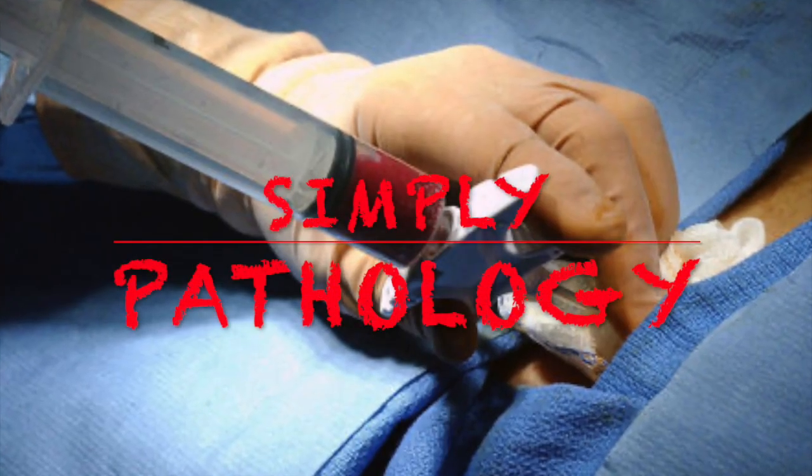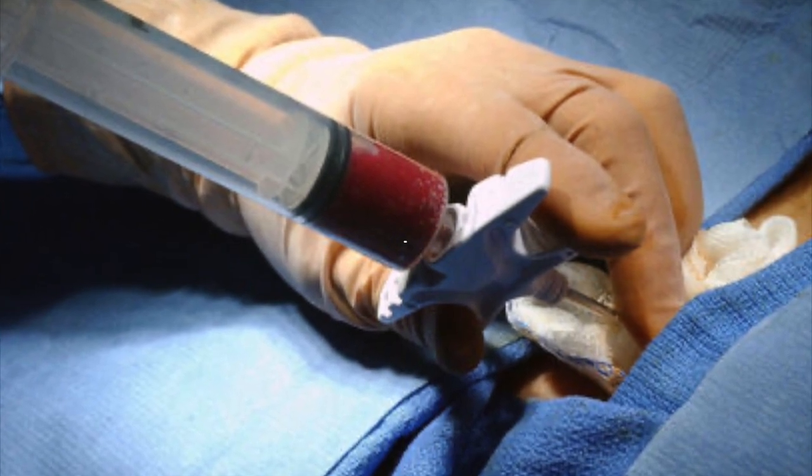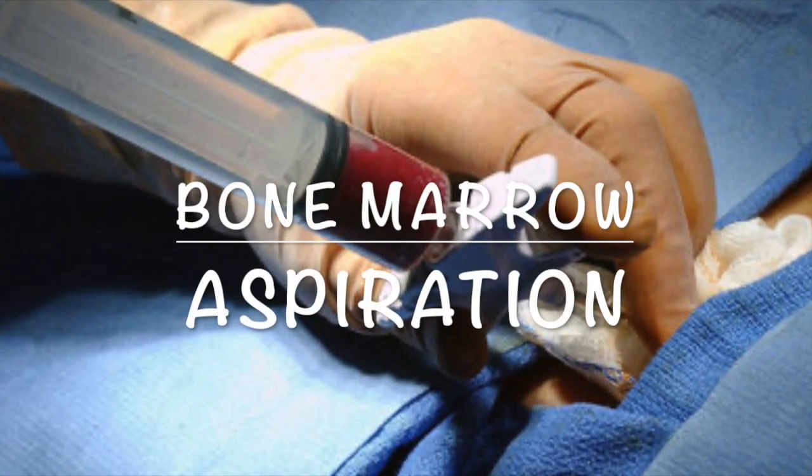Dr. Gibrahan Ahmad presents Simply Pathology. Today we are back with a very important video — the live demonstration of bone marrow aspiration.